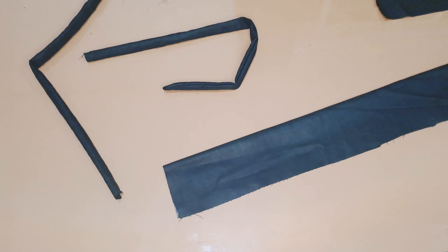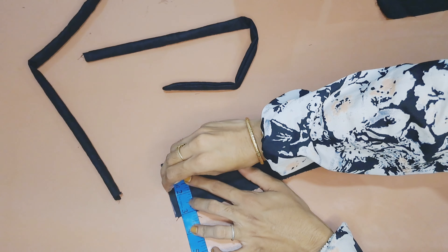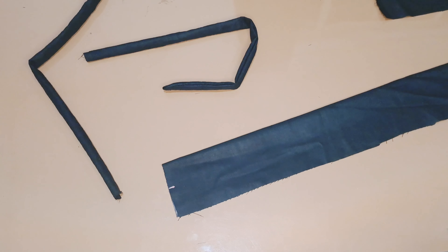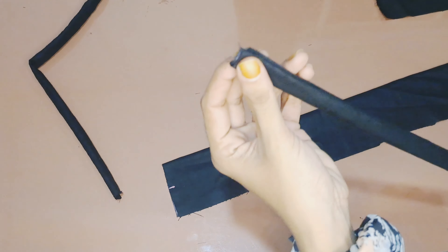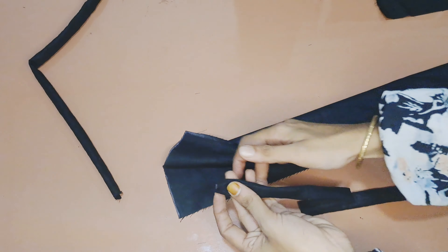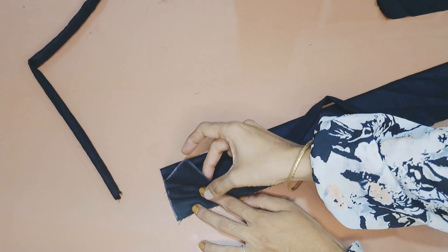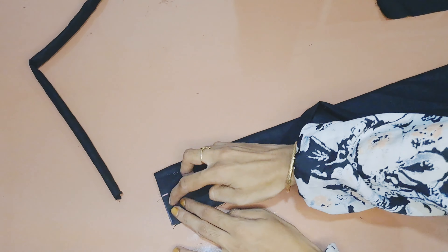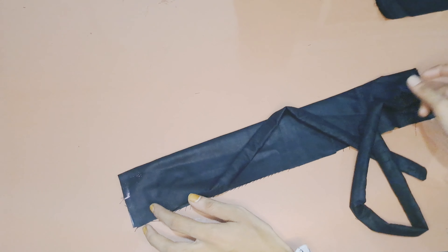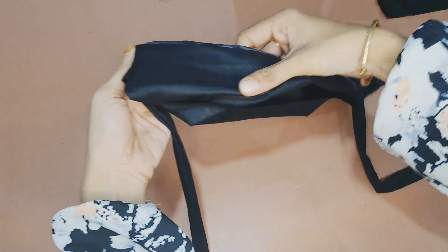We are going to add six pieces — we are going to add three pieces. We will add three pieces. Now we are going to add a piece. Now I am going to add one piece, then two pieces. Here we are going to hold the two pieces. Now we are going to add strength. You can see this shape here.